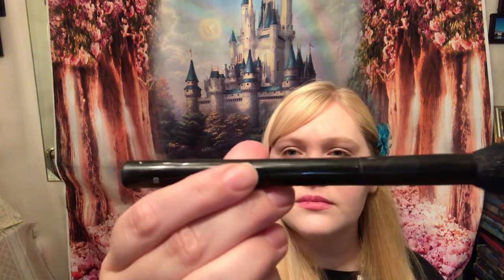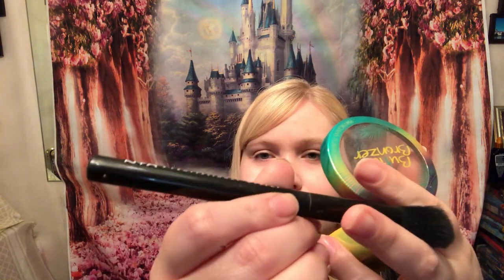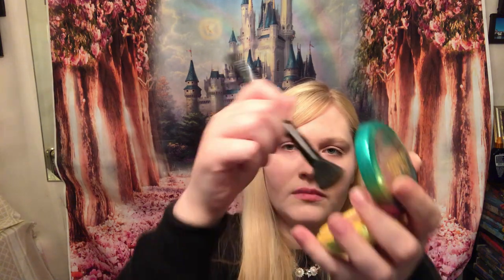The next step is not something the Disney princesses do — they don't contour, highlight, or bronze — but I don't have the same face structure as them. I'm going to use the Physicians Formula Butter Bronzer in the color Light and the NYX Contour Brush in 05. I'm dabbing a little bit of bronzer around my hairline and forehead to create some dimension and help shorten a longer or wider forehead, especially for photos.